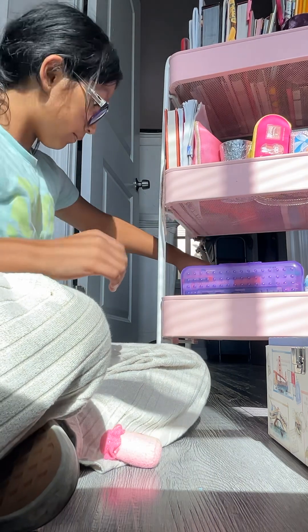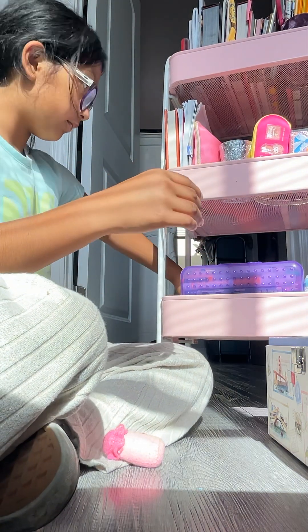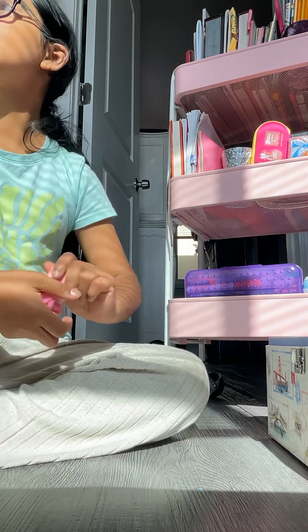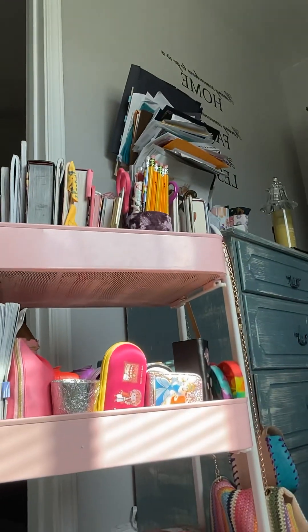I'm going to put my charger right here, and I'm going to put them right here. I'm going to show you the tutorial of all my stuff. I'm going to show you my vanity. Okay, so this is my stuff, and this is just for cleaning and organizing, so the next video is going to be a tutorial of my vanity. Bye guys, I'll see you when I show you my vanity. Love you guys, bye!